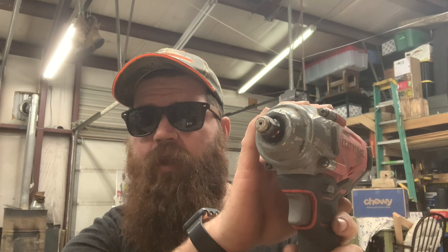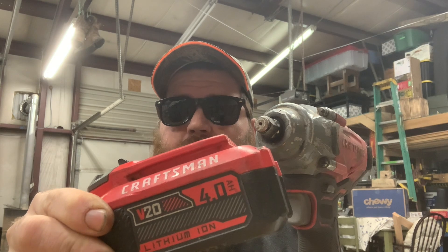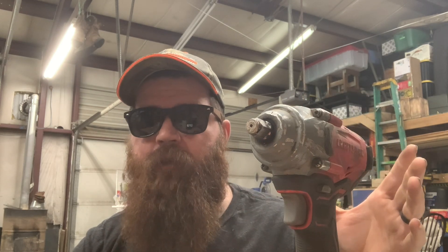If you have one of these and you're not quite impressed and you're running the 2 amp hour battery, I will tell you there's a huge difference in performance and how long the battery lasts using the 4 amp hour battery. I don't waste my time using this with the 2 amp hour battery. If you're DIYing it, doing your own auto repairs, or you want something in your work truck or personal truck just to make life easy, I would definitely recommend one of these. It's held up great and done everything I've asked it to.